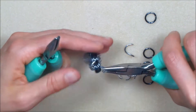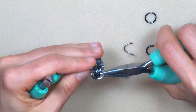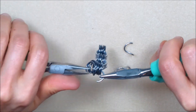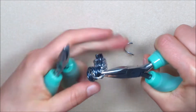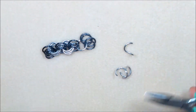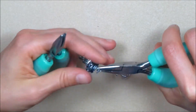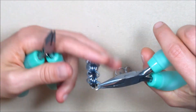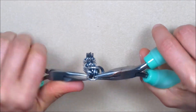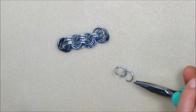Pick up one of the inner rings from set three and run it through all four of the most recently added rings. Before closing, place all four rings from outer set four on the open inner ring and close. Run the second inner ring through exactly the same path and close. Repeat this step twice.